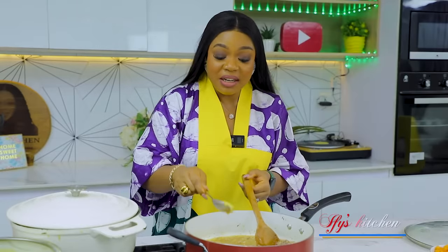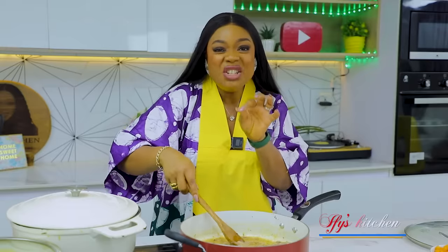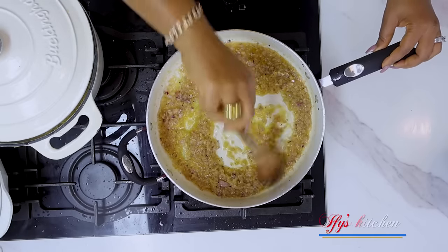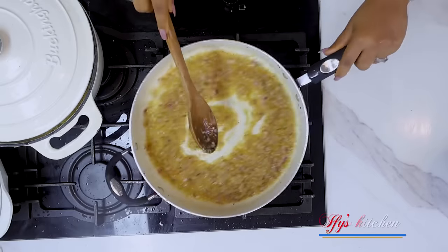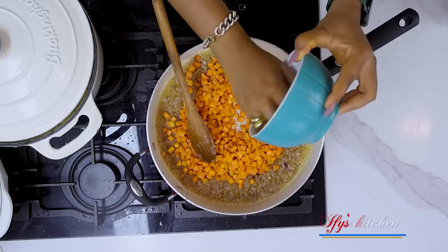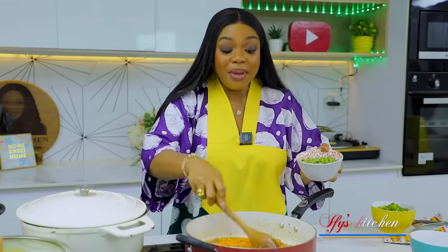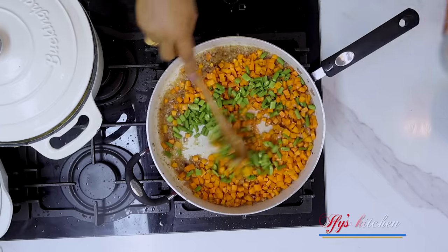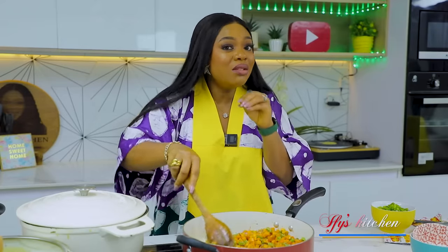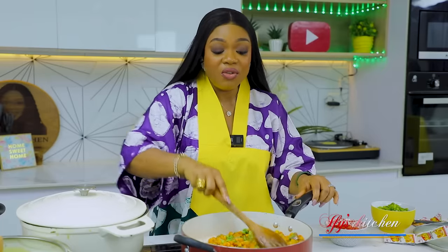I'm also going to add some ginger and garlic paste to this mix. You want to do this on medium-low heat, nothing too high. Let's sauté our onions for about two minutes. After a while, go in with your carrot. I like to add my carrot first because it's the hardest vegetable. I'm also adding in some runner beans. Give them about 30 to 45 seconds head start before adding the other vegetables, because you don't want these to be too soft. When stir frying, you have to crank up the heat so that your vegetables will not get too soft.